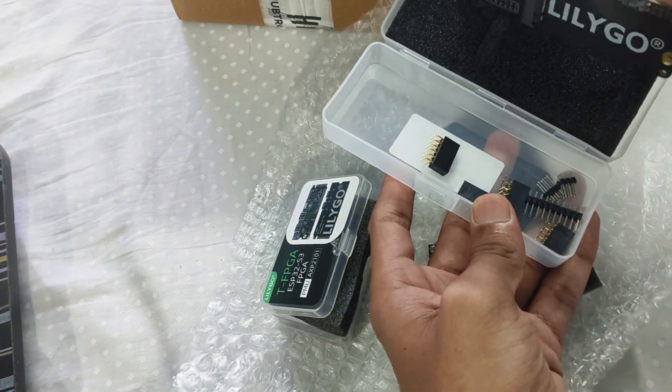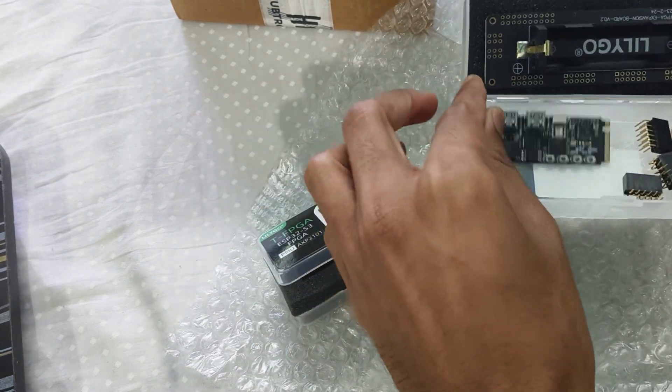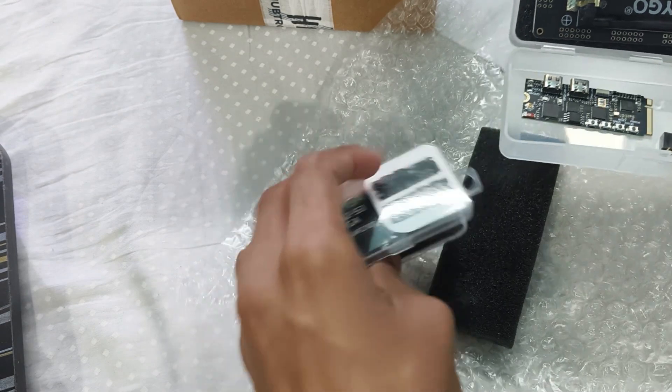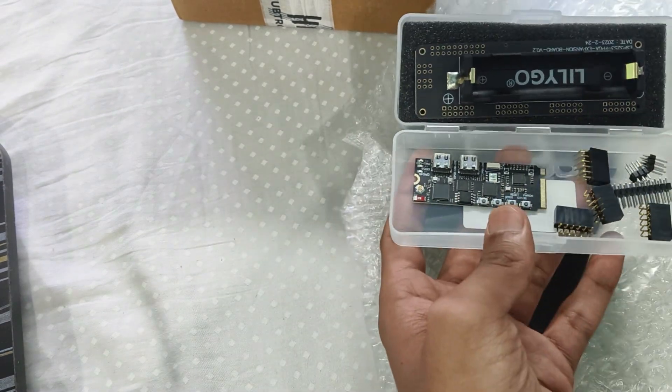I'll show you how to get started with the LilyGo T-FPGA board and how to make various projects using it. Hope to see you soon in the next videos.